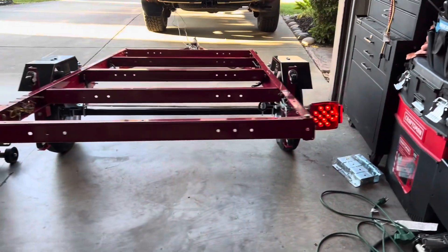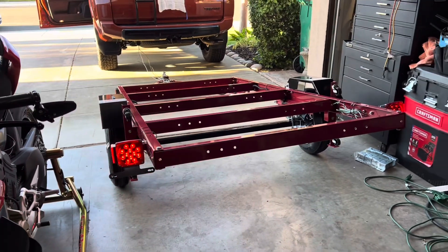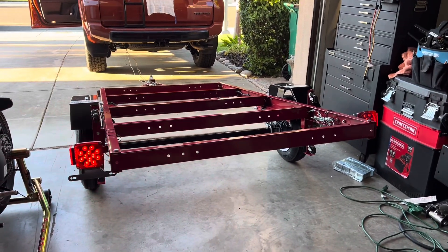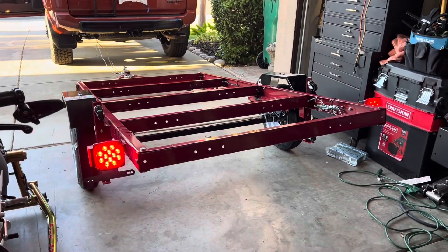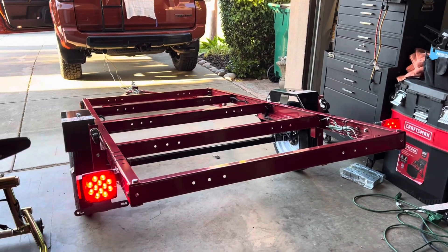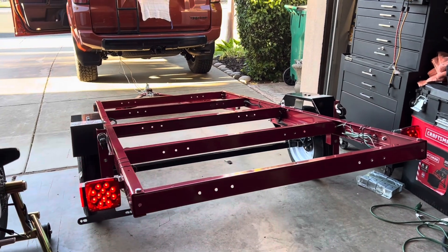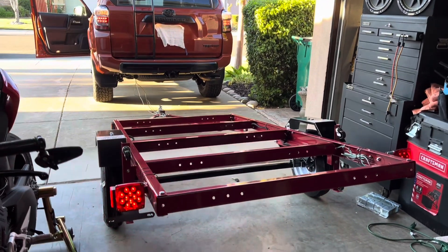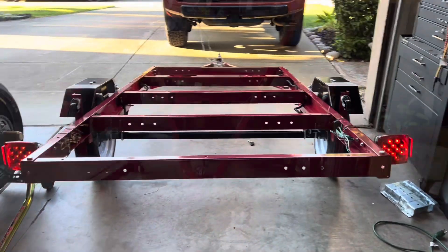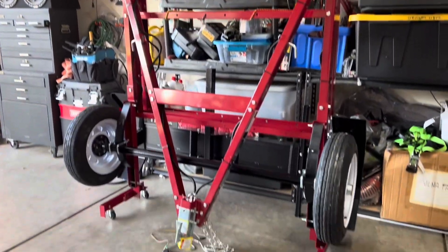Next project is going to be putting wood on top of it with bolts and screws. After the wood is installed on top, I'm gonna put a real taillight and then go to the DMV. That's it — thanks for watching!